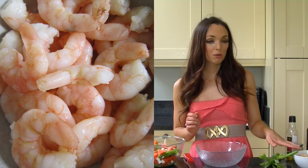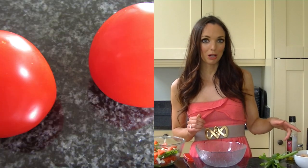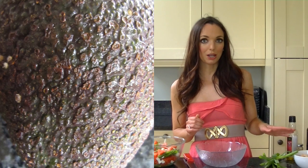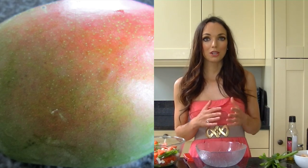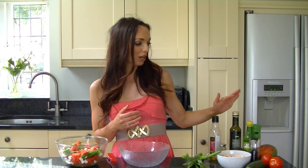To make this salad you'll need four spring onions, 200g of king prawns, half a cucumber, two salad tomatoes, a ripe avocado, a ripe mango, some chilli flakes, and for the dressing we're using lemon juice, balsamic vinegar this time, and some olive oil.